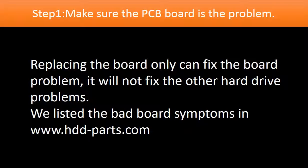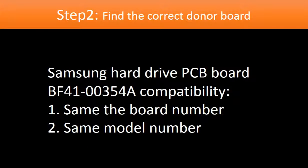Step 1: Make sure the controller board is the problem. Replacing the controller board only fixes the controller board problem — it will not fix other hard drive problems. We have listed most of the bad board symptoms on our website. Step 2 — and this is the key — find the correct donor board. We need to find the model number of the hard drive and the board number of the PCB board and search on our website to find the correct donor board.